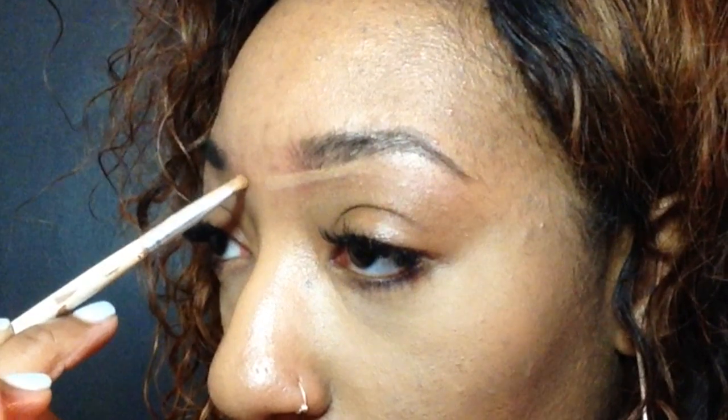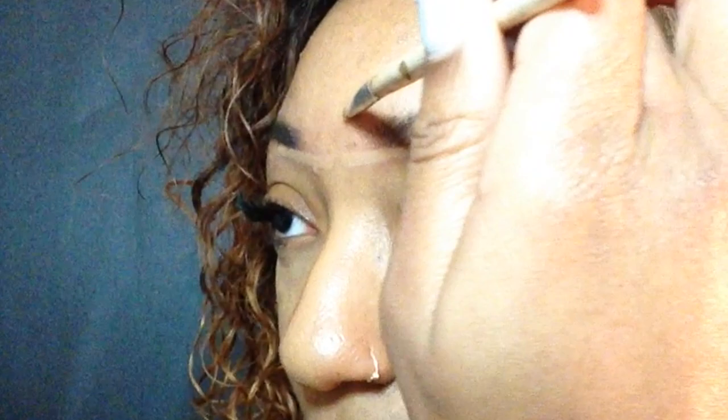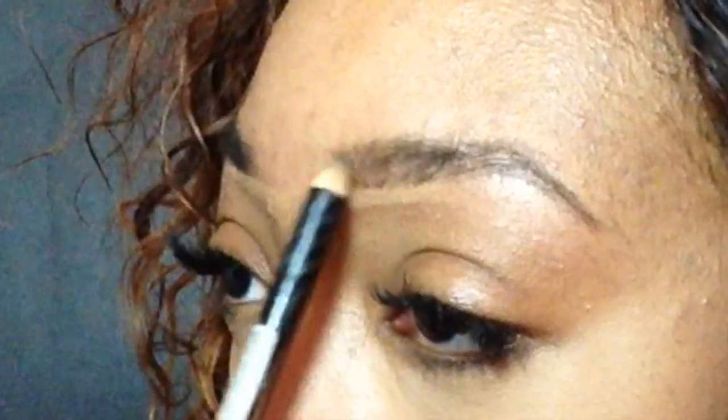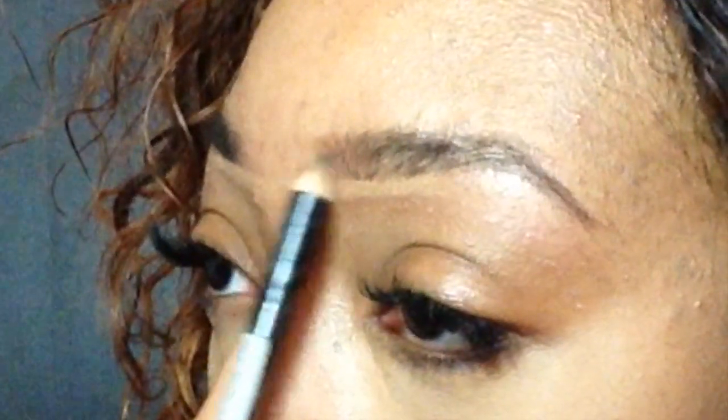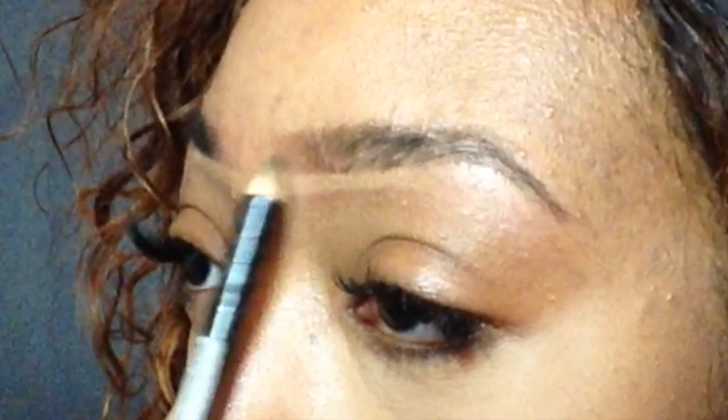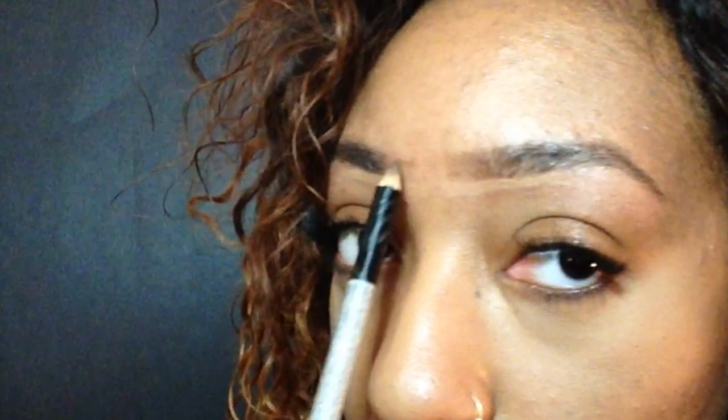Do you see what I just did there? It kind of looks filled in already. You see that? And now if you really wanted to, you could line the top part right there. Take your pencil and be as light-handed as possible. I'm going to be pulling it outwards and being very soft-handed with this.